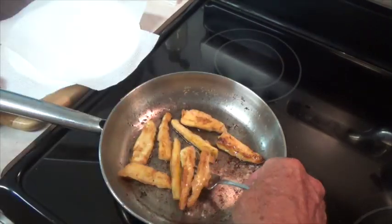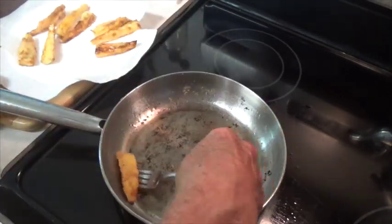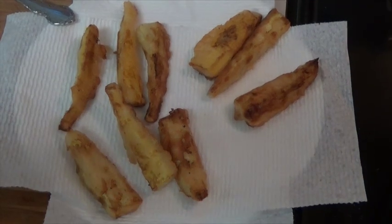Our tempura style squash slices are nice and brown, so we're going to take them out, lay them on a little paper towel and drain a little bit. It's golden — very good. So there's no need to throw away your squash that's gotten just a little bit larger than what you'd really like.